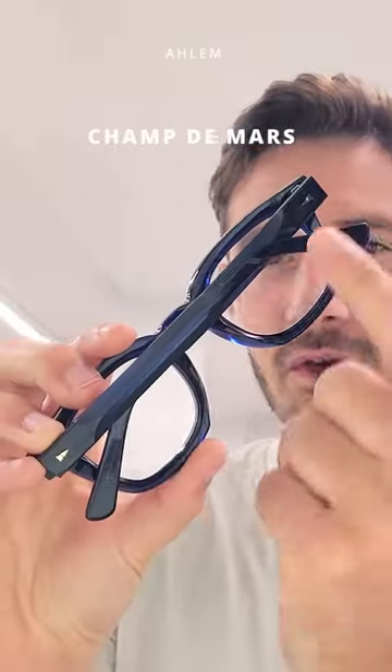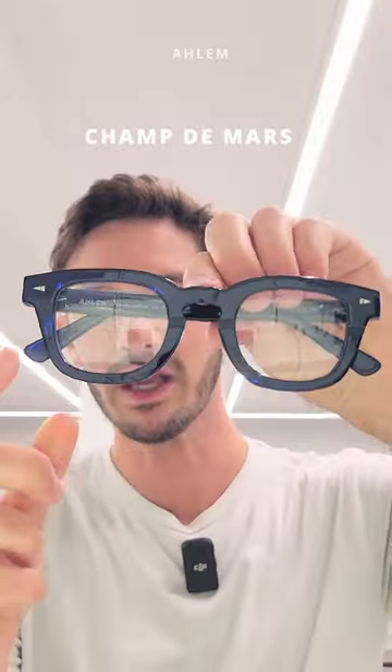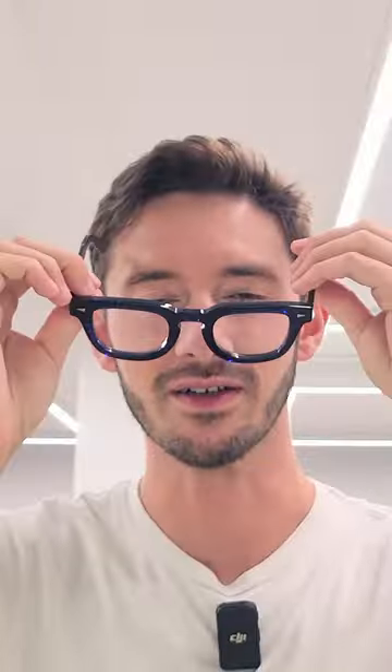Finally, with our LEM, we've again got that contrasting matte finishing. But here we have a cut through the acetate on the front, which provides a cool line of negative space through the style. And it exemplifies the fact that these are handcrafted frames.